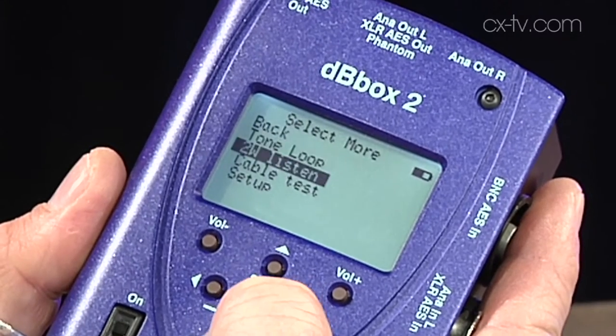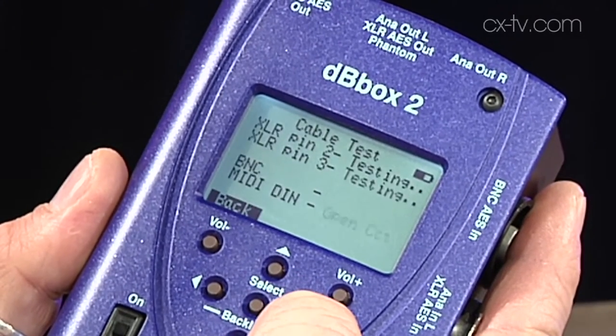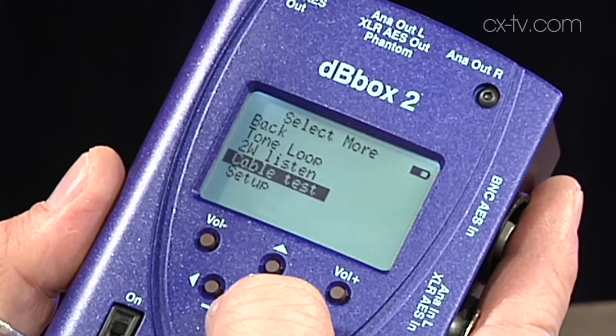It just goes on and on. You can even analyze MIDI — you can check note on, note off, have a look at program numbers. You can do pretty much anything. It takes in and spits out everything you can possibly think of. Oh, it also works as a cable tester.